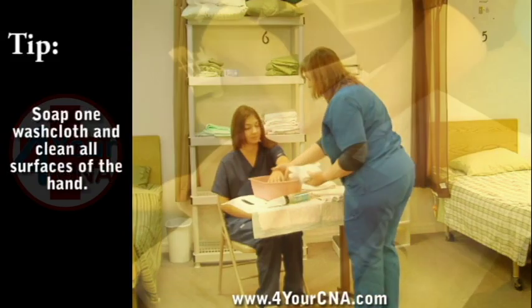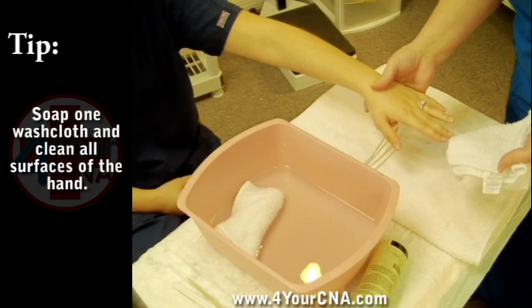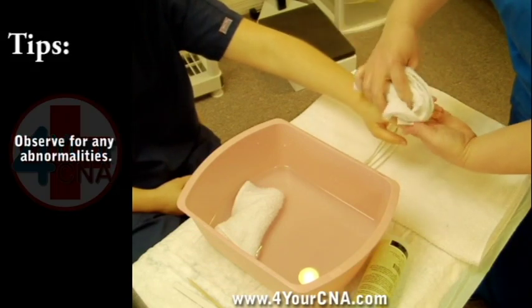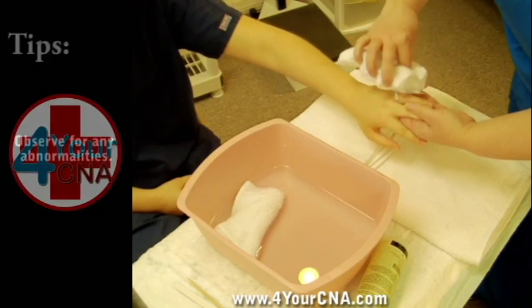Gently lift the hand from the basin. Bring one washcloth out and apply soap directly to the washcloth. Wash all surfaces of the hand, observing for any redness, bruising, rashes, sores, or other abnormalities.